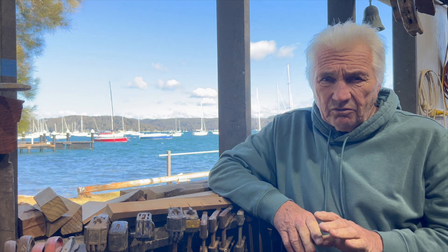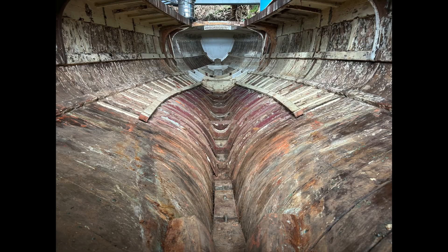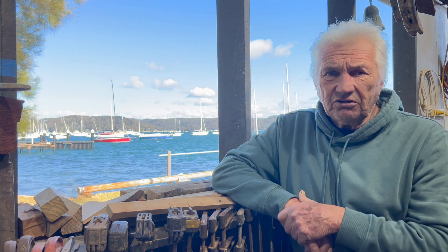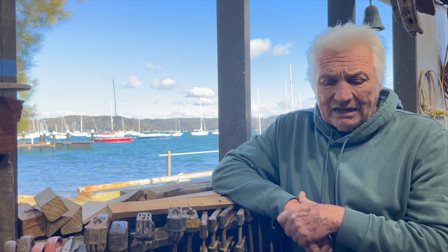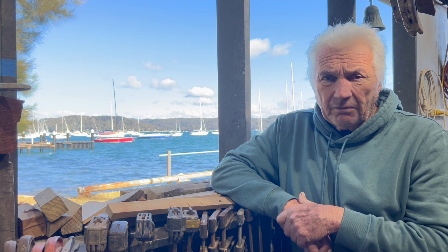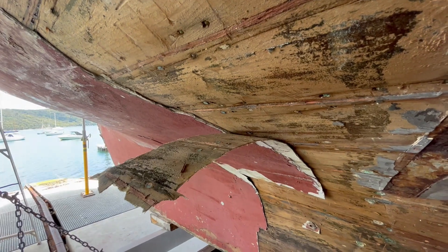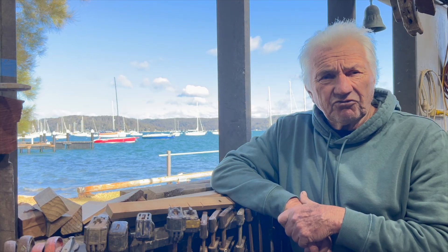So in episode 1 we dealt with the strip out and taking the boat back to its bare bones. In this one we're going to deal with the initial restoration choices. The boat was 126 years old, the hull was tired. But before I can progress on that story, I need to explain the different types of construction methods.